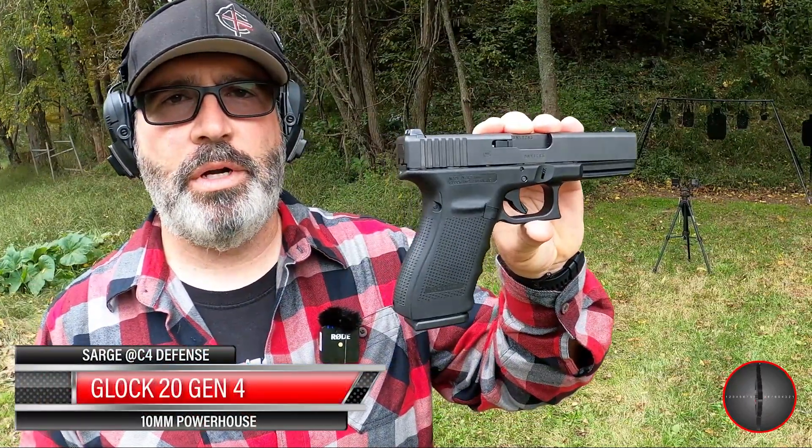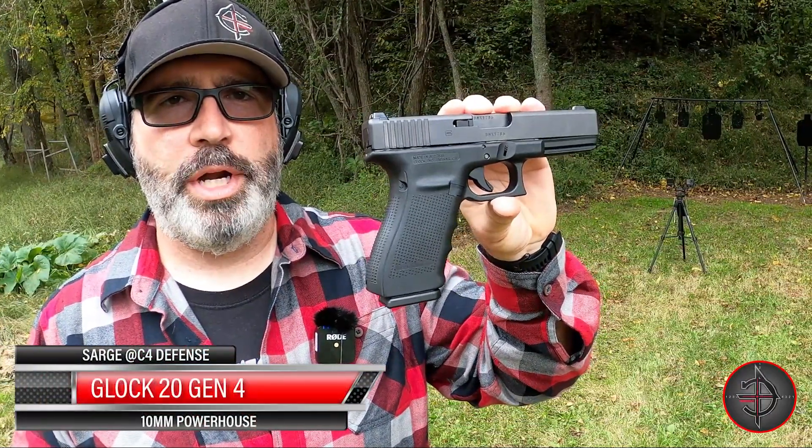Hey, this is Sarge here at C4 Defense. It's getting kind of late in the year, the leaves are starting to change and fall, and I started thinking about getting a bigger gun for winter carry or maybe going hunting this winter, so I decided to pick up a Gen 4 10mm Glock 20. Let's go ahead and put a few on steel before we get started.